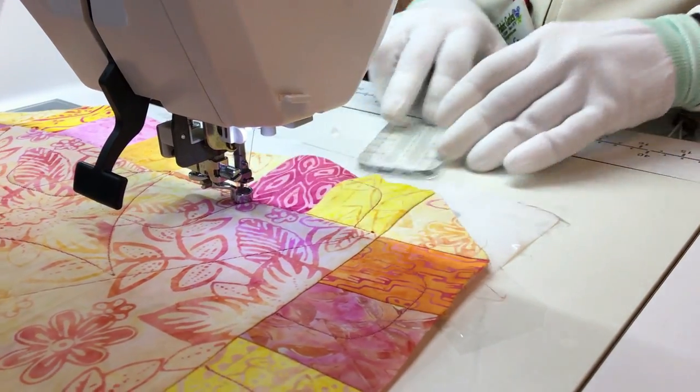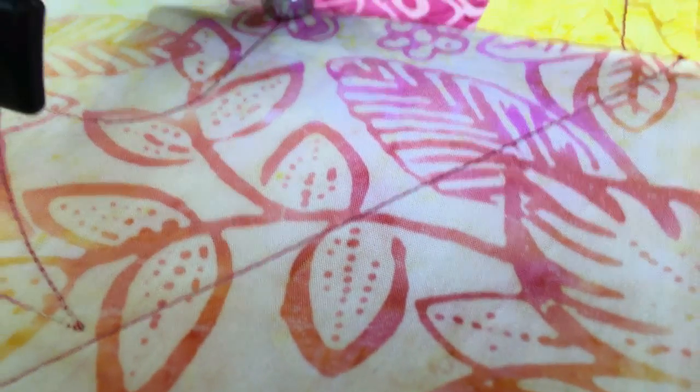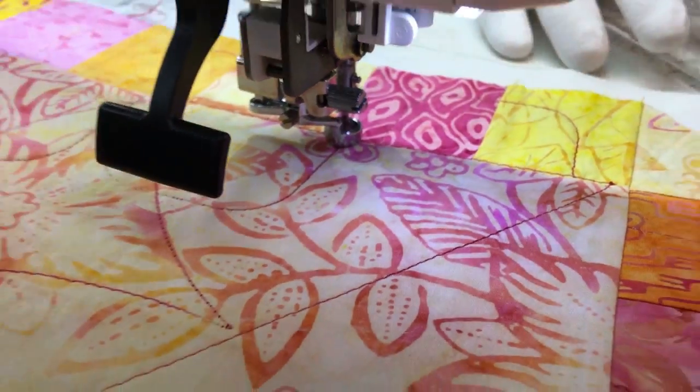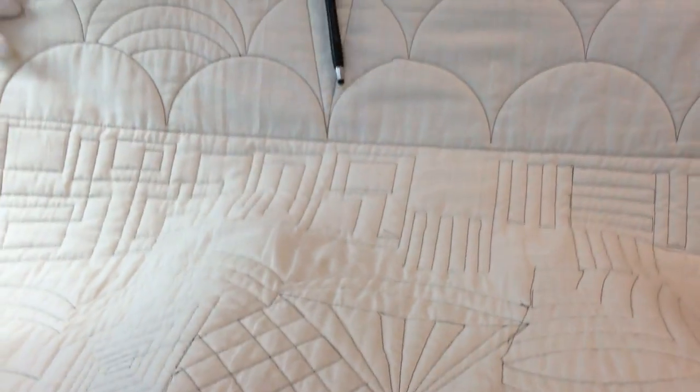Needle down and continue. This allows you to create lots of different shapes and sizes. This is a sample that we did with some of the different clamshells, arcs, straight edge rulers, and so on. I hope you enjoyed this little tutorial and please visit our website at FabricGarden.com or stop in when you are in Madison, Maine. Thanks!